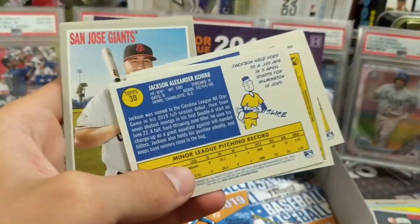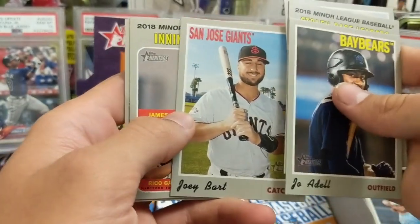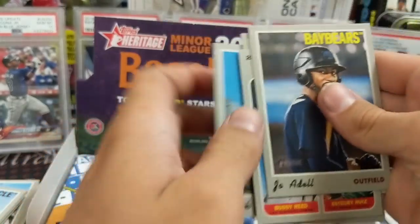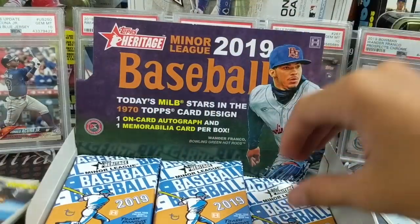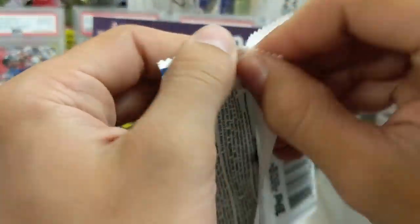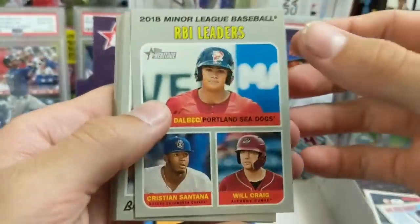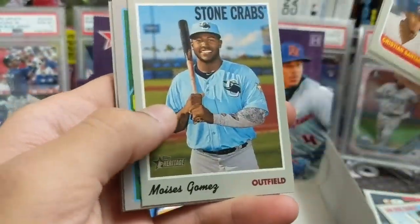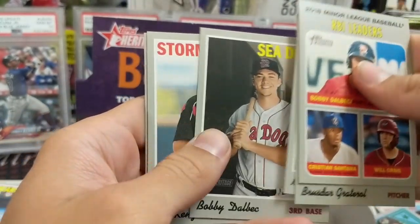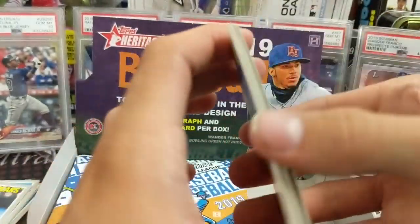Bo Bichette — played for the New Hampshire Fisher Cats. There's a Joey Bart too. That was a good pack. The New Hampshire Fisher Cats — we actually never went to a game, but they were close, about an hour or two hours away from where we used to live. And Vlad played for them too. Gomez, Casey Mize, Joe White — I want to say that's Double-A, but I'm not sure. Could be high Single-A or Double-A.